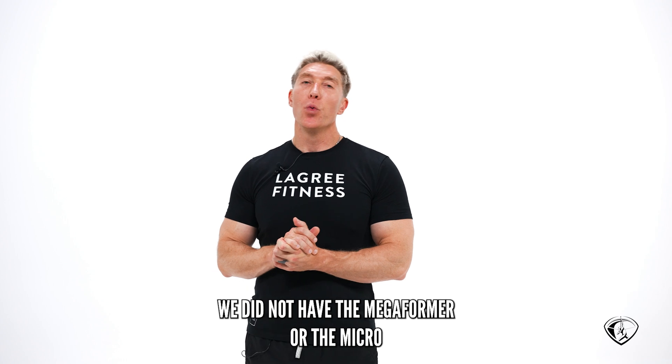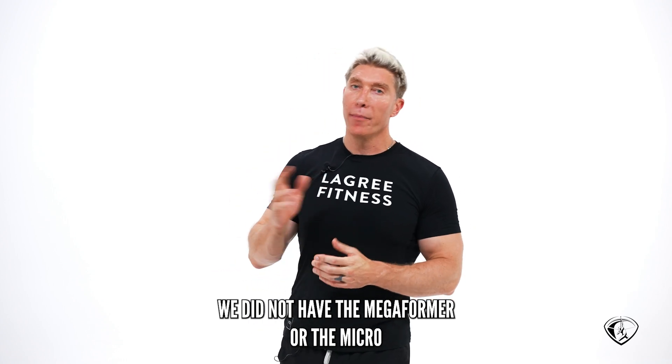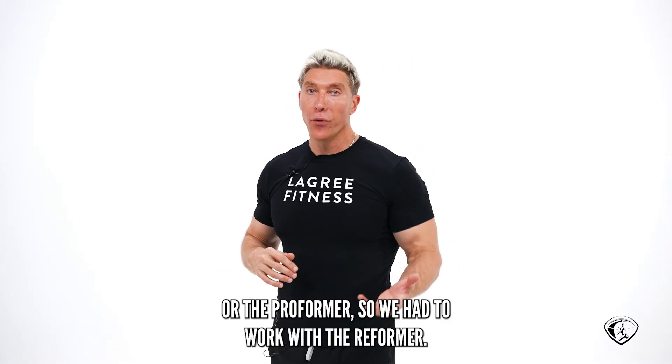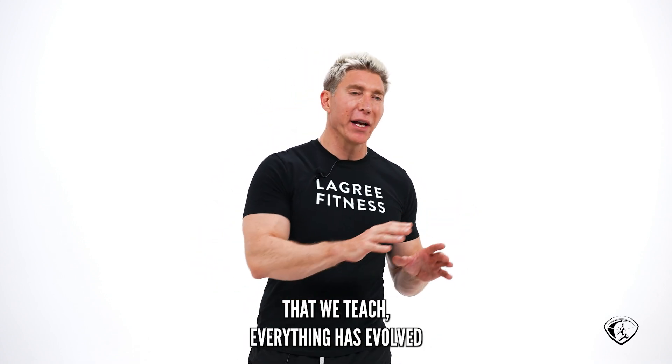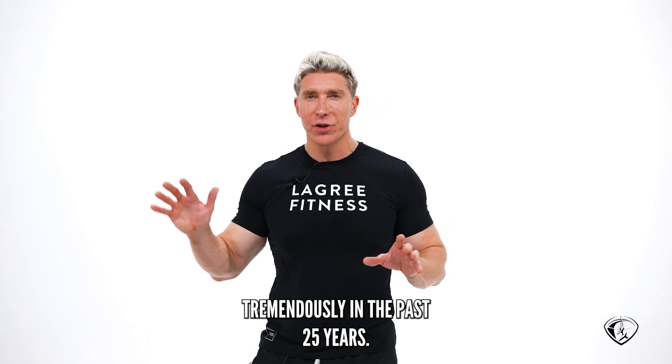When I first started these classes, we did not have the mega former or the micro or the pro former. We had to work with the reformer. The exercises that we teach, everything has evolved tremendously in the past 25 years.